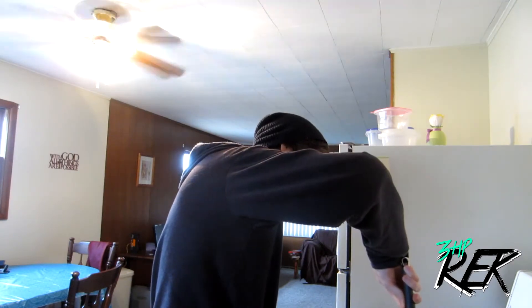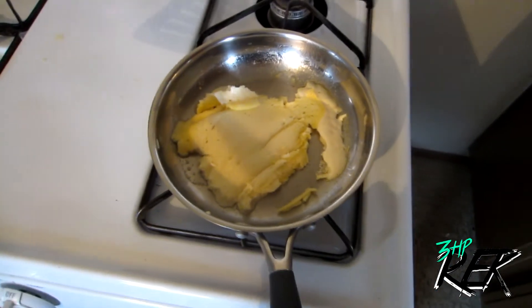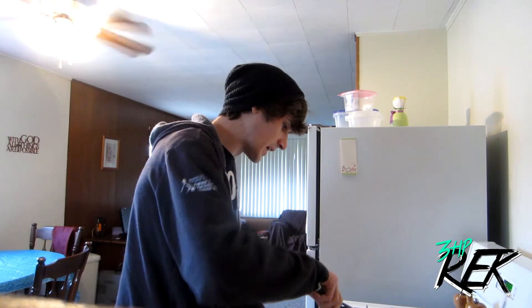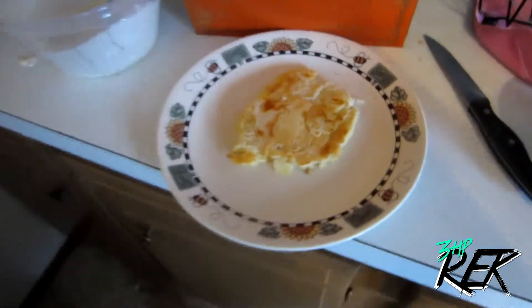We're going to flip it now. I don't know if we should flip it right now — we shouldn't have flipped it right now. I've made a huge mistake. Now you can see how perfectly flipped our pancakes are. We're going to have scrambled pancakes this morning. I'm so happy with the way these pancakes turned out — practically work at IHOP, it's better. This is my practice one, we're going to count this as a practice. Definitely going to be my practice pancake. That pancake's a success. Let's move on to pancake number two.